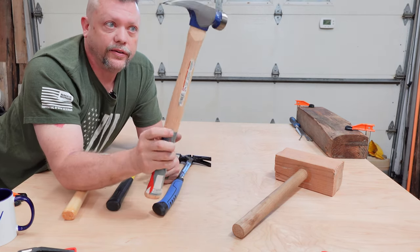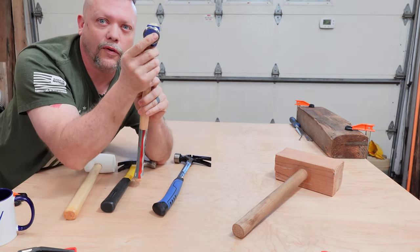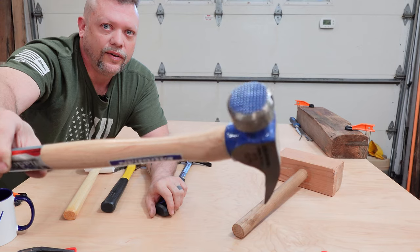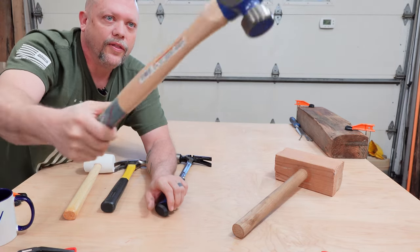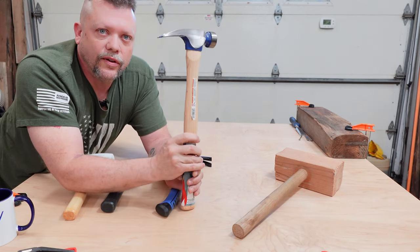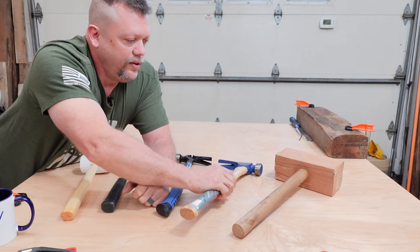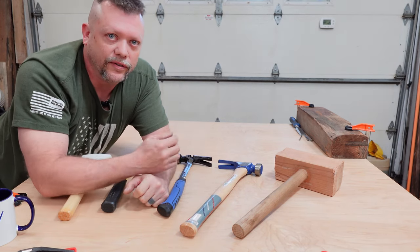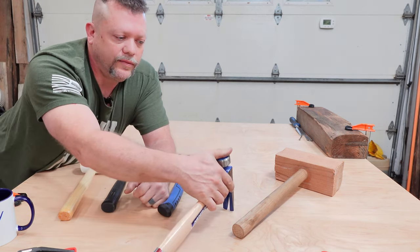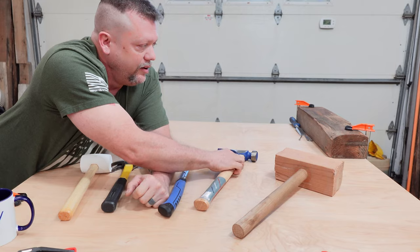Then you got what I call the super framing hammer, because it has a waffle on the head. That is actually designed for hitting nails so they go in straighter. If you ever put a nail in a board, sometimes it goes crooked at an angle. With this waffle head, it's specifically designed to make those nails go in a lot straighter. I'm going to show you that right now.